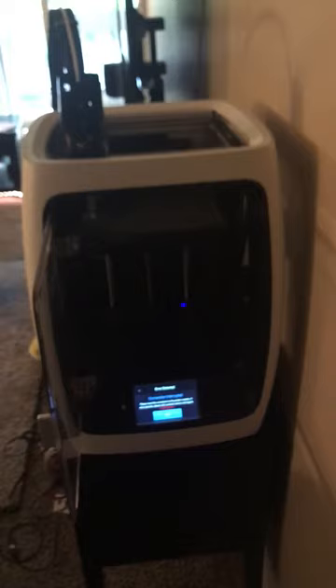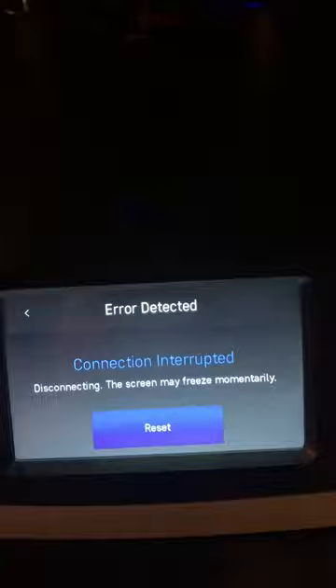Maybe once that sensor is replaced my lights will go full brightness again. I think the next step to troubleshoot this would be to send me a replacement sensor and bed and see if that doesn't solve the problem. What I have here is a 'probing failed' error — it says to reset the connection and contact support. So that's exactly what I'm doing.